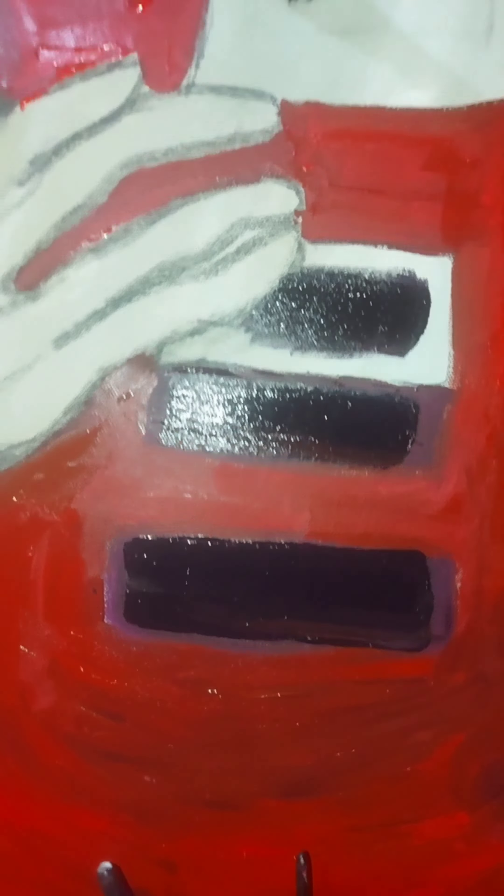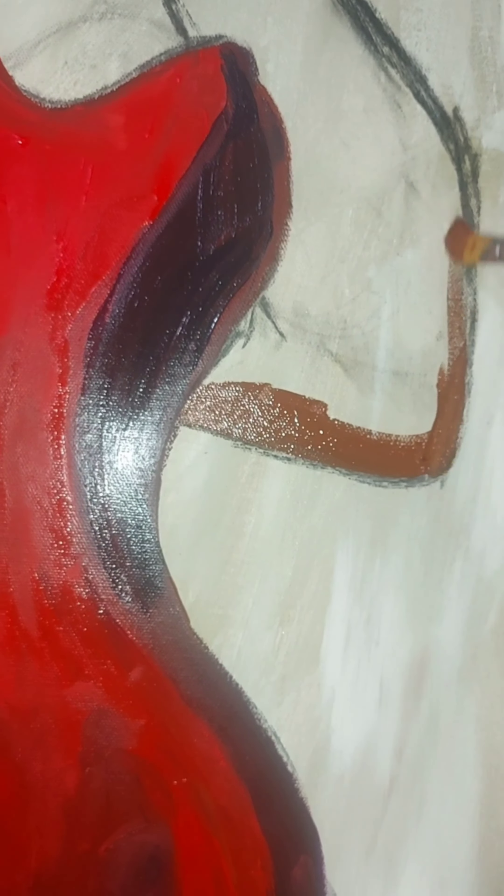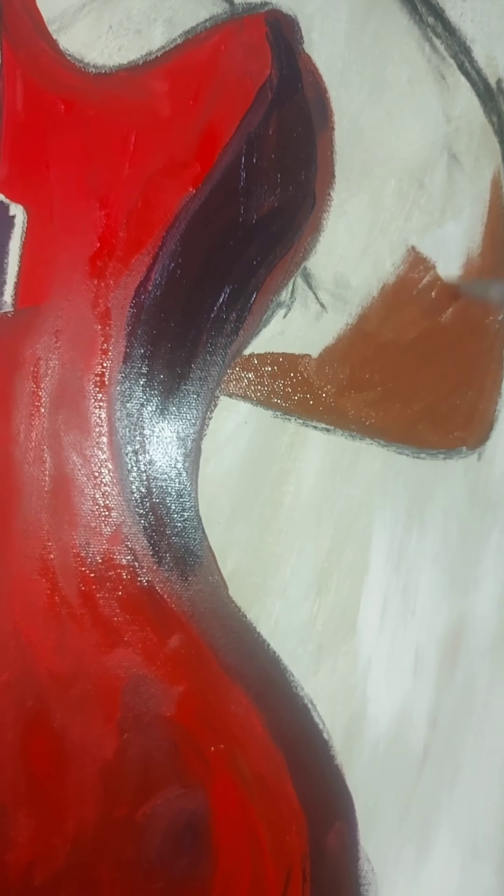Onto the hand — here we are using a medium brown. Onto the second arm and hand.